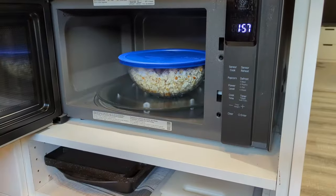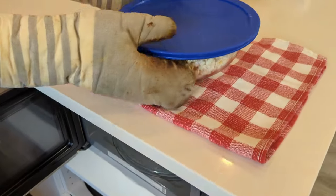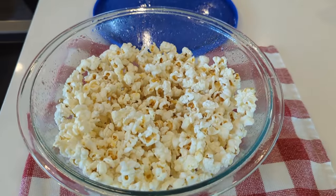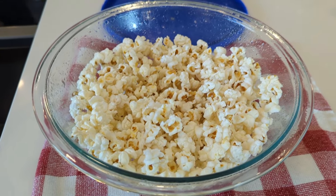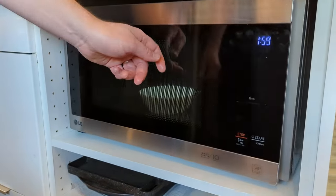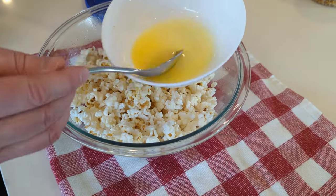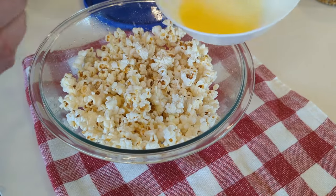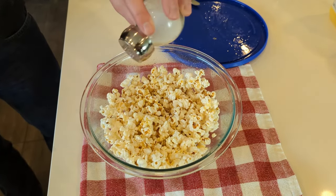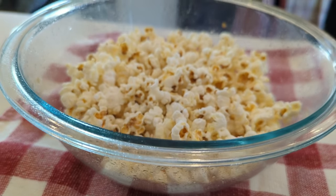Once the popcorn is done, you can season it with salt or butter or any toppings you like. Get creative and try something different like cinnamon sugar or maybe parmesan cheese. For me, I'm going with the classic butter and salt. Just take some butter, put it in a microwave-safe bowl, and pop it in the microwave for about 30 seconds. Once the butter is melted, just drizzle it on top, then sprinkle some salt. And there you go — super fast and easy microwave popcorn without the bag.